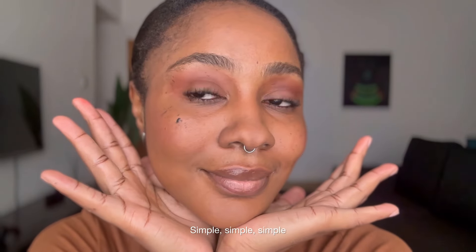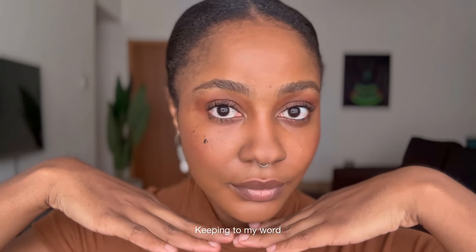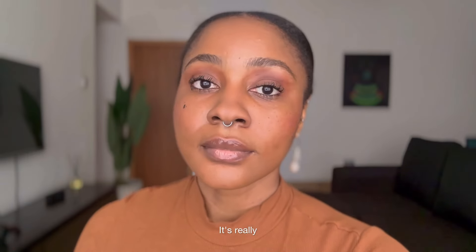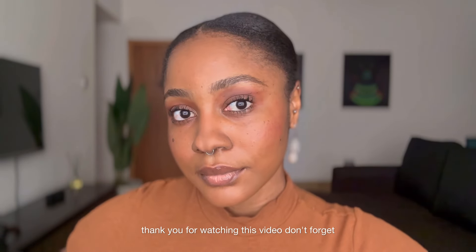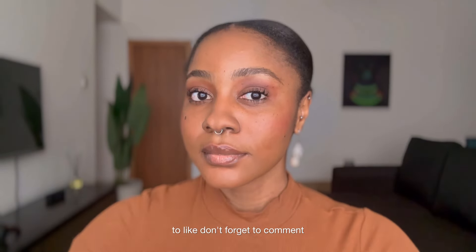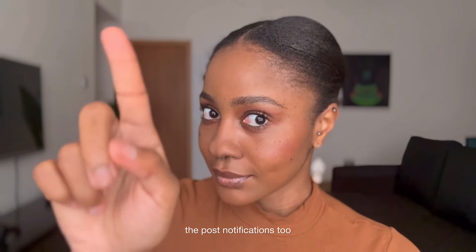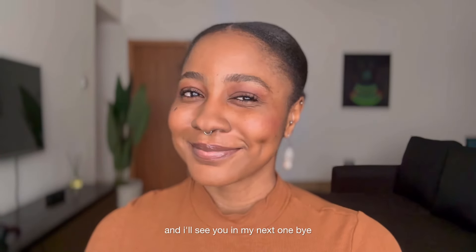And here we are, we're all done. Simple. Like I said in the title, less than five minutes — keeping to my word, a girl of my word. You look cute, we look natural. It's really fast, it's really fun stuff. So thank you for watching this video — don't forget to like, don't forget to comment if you feel inclined to, subscribe if you're not subscribed, turn on the post notifications too, and I'll see you in my next one. Bye!